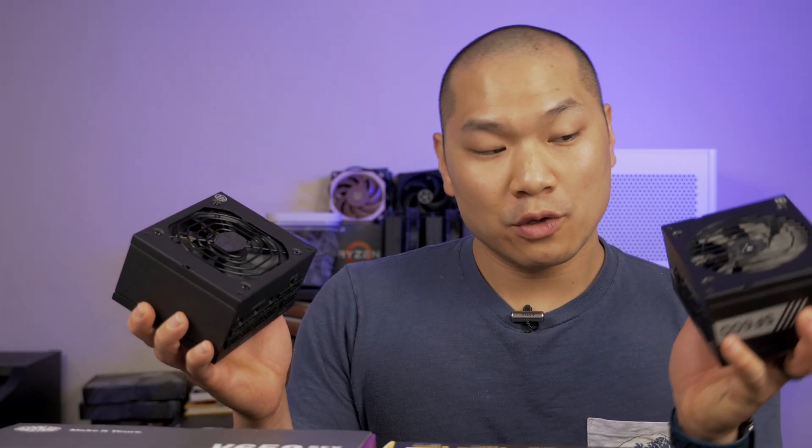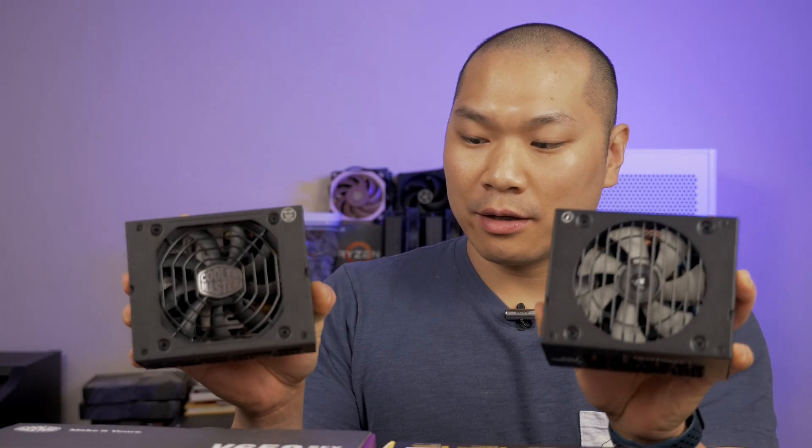New kid in town, meet old faithful. How does the new V650 stack up to the old faithful SF600? Today we're going to find out.